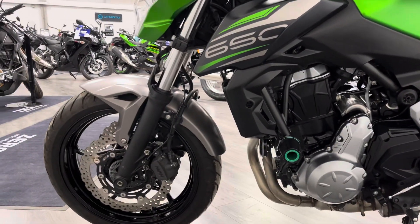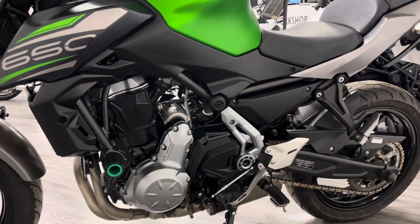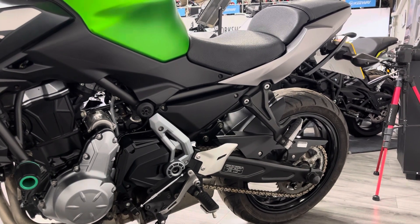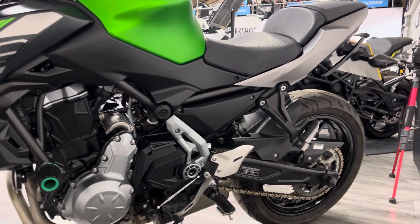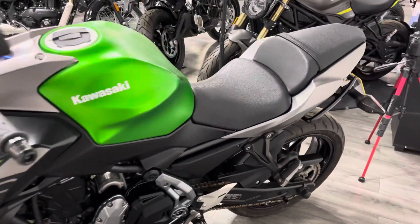Around this side you've got twin discs on this model compared to some of the other models in this class, which is a nice thing to have. You've also got the crash protector on this side. Things like chain, sprockets, brakes and tires are all checked as part of our pre-delivery inspection — if they're worn and need replacing, we would replace those as part of the PDI. This bike comes with two keys, the owner's manual and service history.